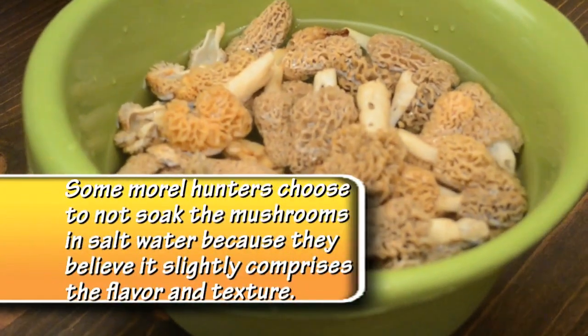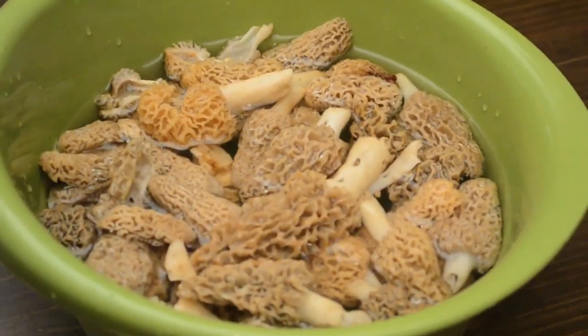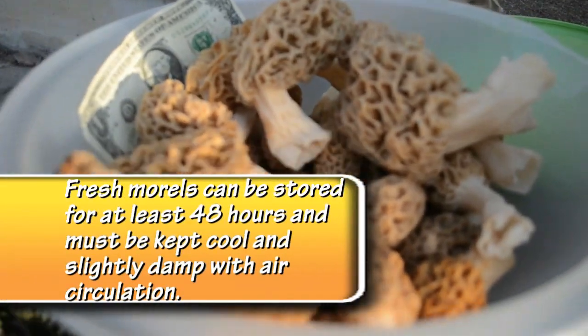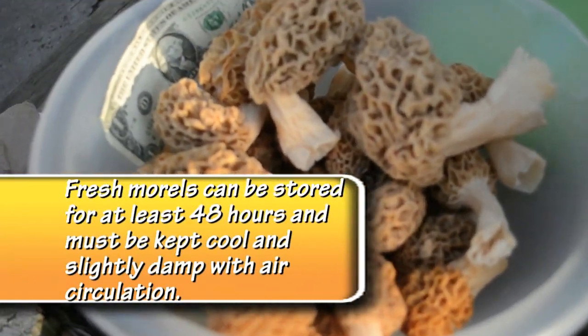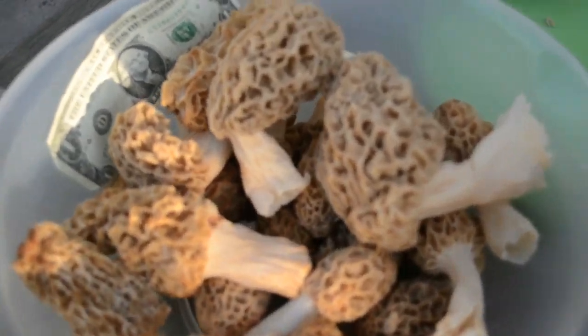Then you have three things you can do with them: you can either eat them, which is my favorite thing to do; put them in the refrigerator for a couple days covered with a damp paper towel and they should be okay; or preserve them by drying, flash freezing, or par cooking them and then putting them in the freezer. Just remember when you put them in the freezer to use airtight containers.